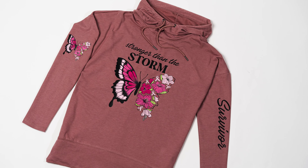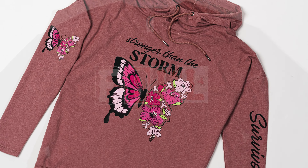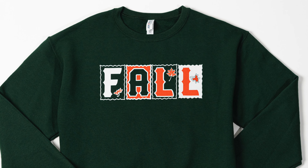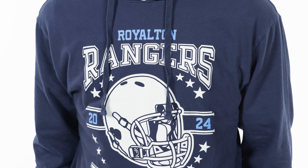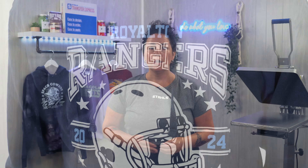Hey everyone, Liz here with Stahls'. You are going to want to stick around for this video because I am going to show you the best heat transfers to use for your sweatshirts. As cooler temperatures are starting to approach, decorators are going to want to look for high-end, good quality products. So stick around and let's get started.